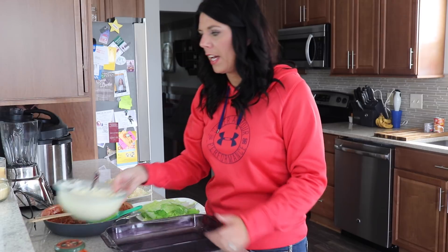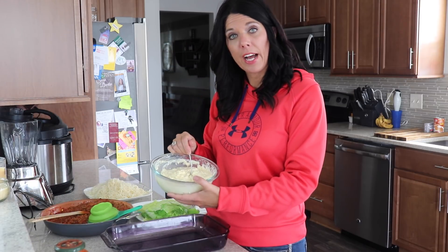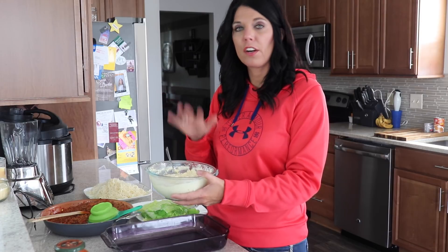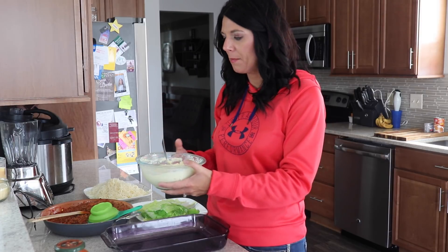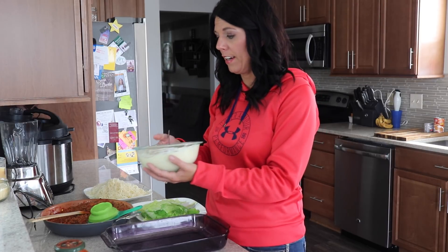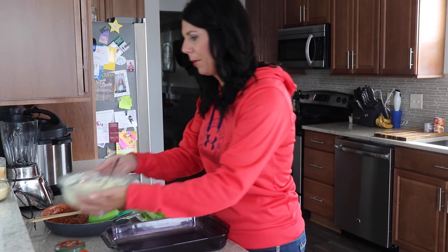Now the ricotta. I've mixed together my ricotta, three eggs, and a cup and a half of freshly grated Parmesan cheese. That is three pounds of ricotta, and I've also added some salt and pepper.